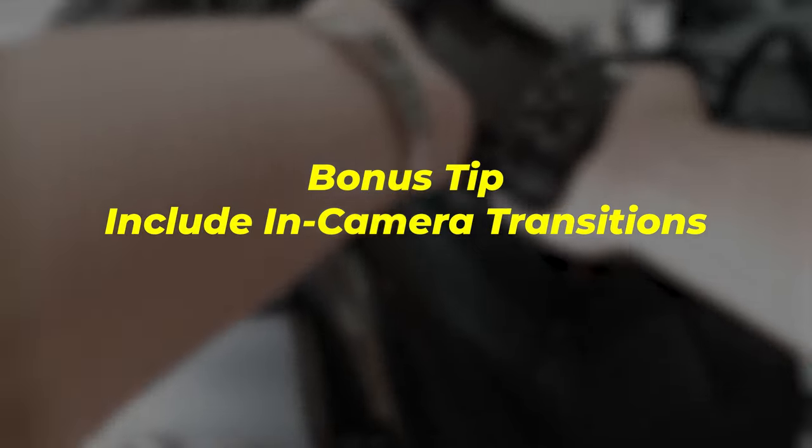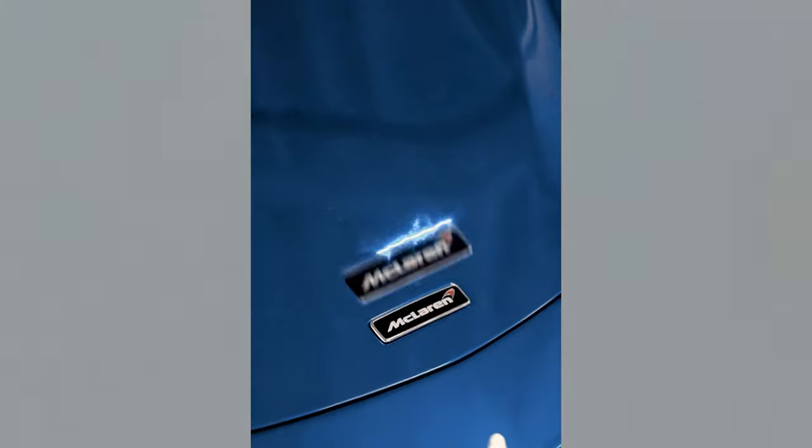Bonus tip: include in-camera transitions, which will allow you to whip out and whip into things. It will just make editing a breeze.